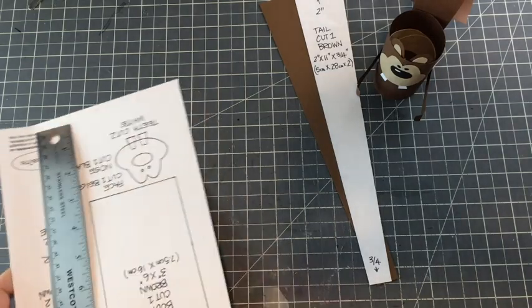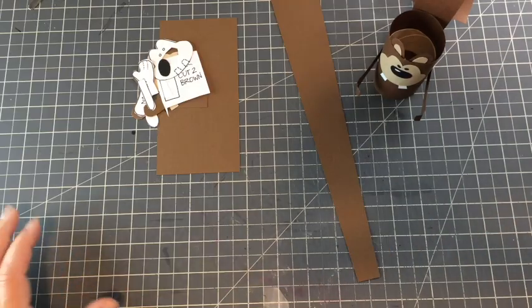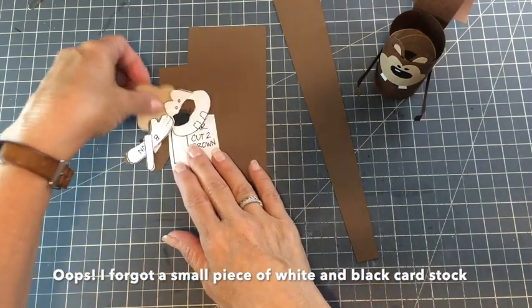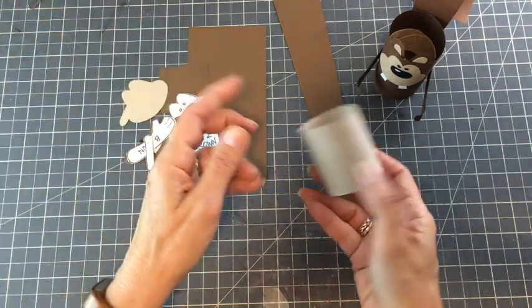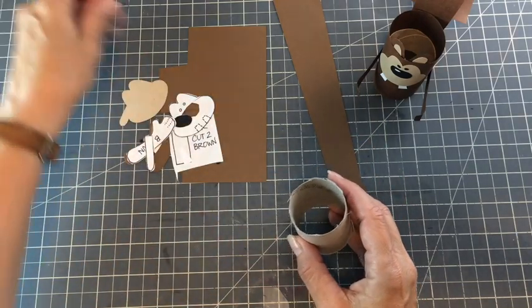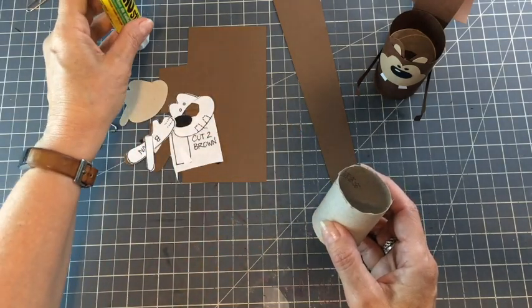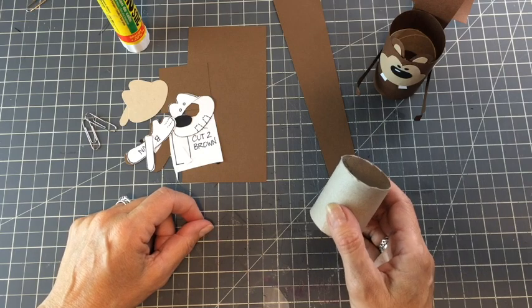I've already cut all of the other pieces out, so we are ready to start. Let me quickly go over the materials list. You need brown cardstock and a little bit of beige paper. You're going to need basically half of a toilet paper roll. Paper clips are super helpful for holding stuff together when you've glued it. You'll also need a glue stick and scissors.